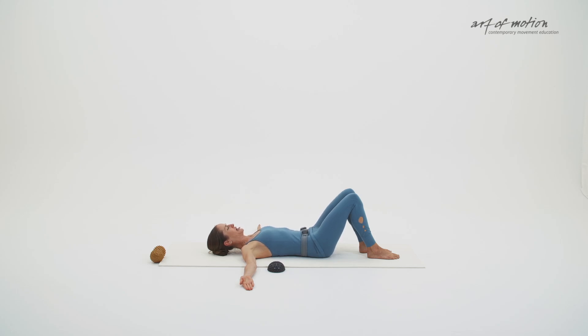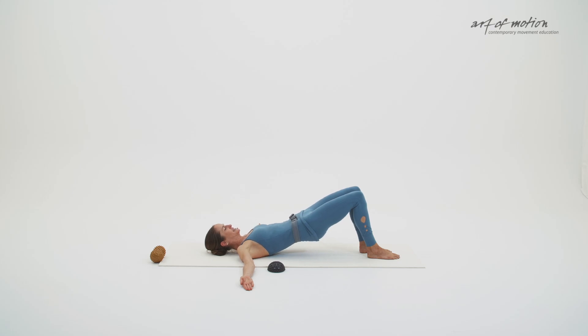Exhalation, tilt the pelvis back. Pelvic tilt. Lower back melting into the floor. Inhalation, centre the pelvis and the spine. We will keep rolling up now — pelvic curl. Tilt the pelvis back, let the breath flow. Lift your pelvis and then peel the spine away from the floor one vertebra at a time until you are in a shoulder bridge position.